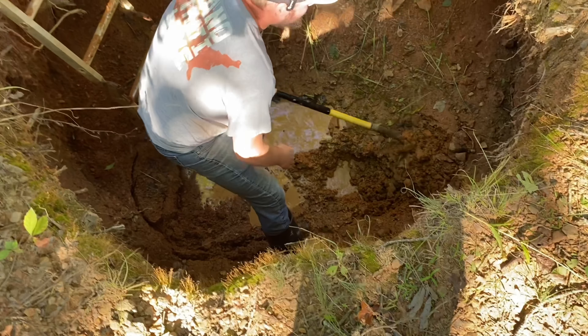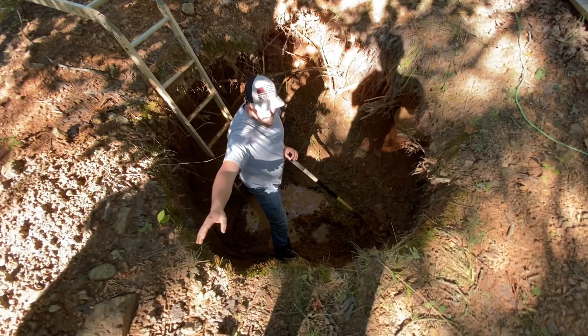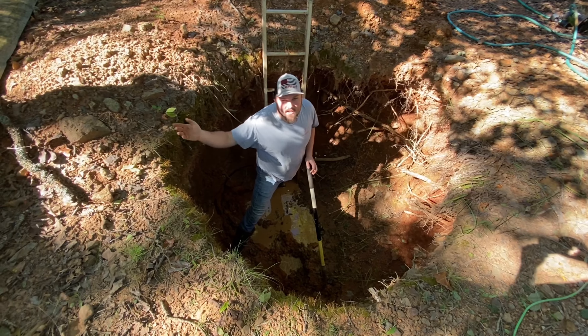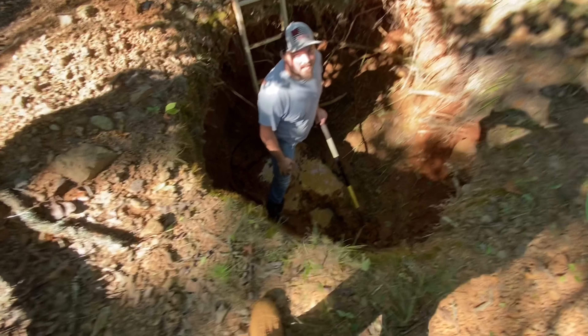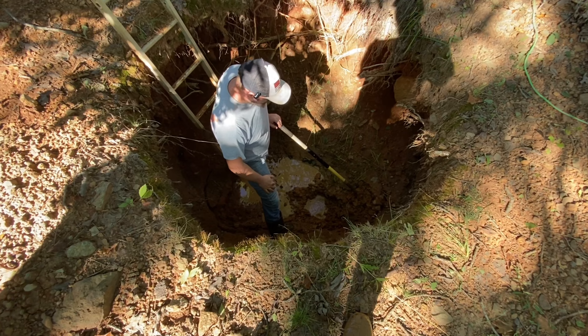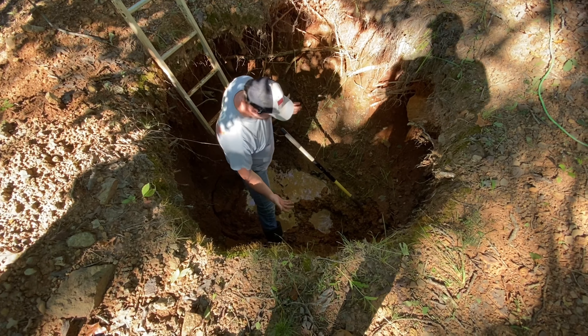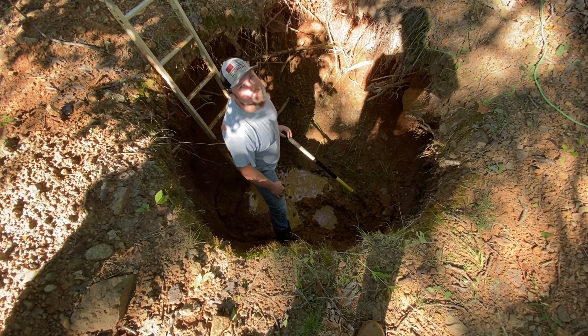Our spring-fed pond is right over there and this well is always about the same level as the spring-fed pond. It never goes completely empty - this is the middle of summer and it still has a little bit in it. We've already pumped it out and it's still pumping water into it, so there has to be a water source right there.